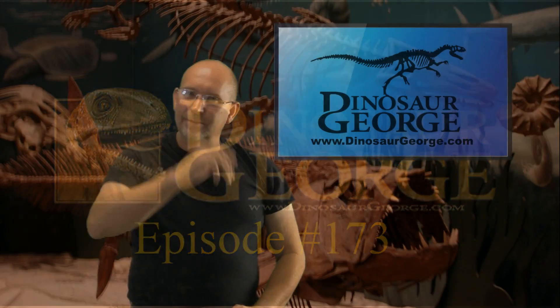Hey everybody, I'm Dinosaur George. Welcome to my YouTube series — I hope you find this interesting. People can write to me and ask me questions, and I respond to them on this channel. If you've got a question, go to my website dinosaurgeorge.com, click on the Ask Dinosaur George page, and I'll do my best to choose yours. We get so many it's impossible to do them all, but keep trying.